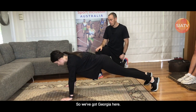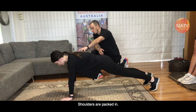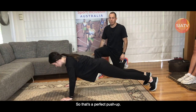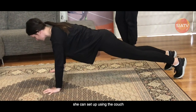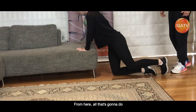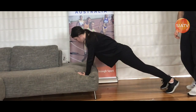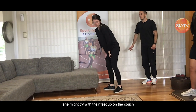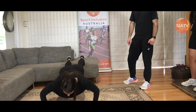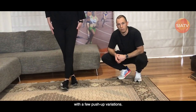Next up we've got the old-fashioned push-up. Georgia is going to focus on trying to keep her core nice and tight, glutes squeezed nice and strong, shoulders packed in — from there she's going to lower down, controlling the movement and trying to stay really neutral through the body. That's a perfect push-up. If you want to make it a little bit easier, she can set up using the couch by elevating her position, which is just going to shorten the range of motion. The other variation — if she's good enough — is with her feet up on the couch and her arms on the floor. That one's pretty challenging, but as you can see she's nailed it. So give a few of these a go and test yourself out with a few push-up variations.